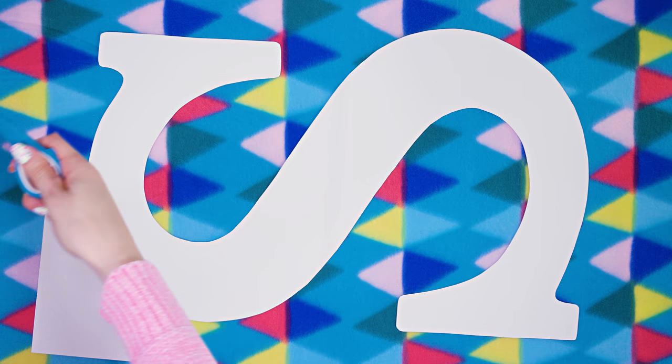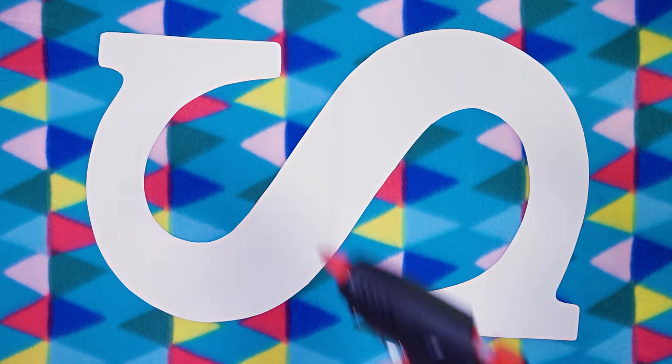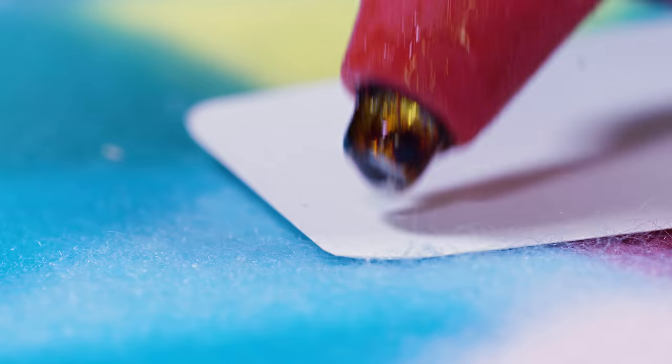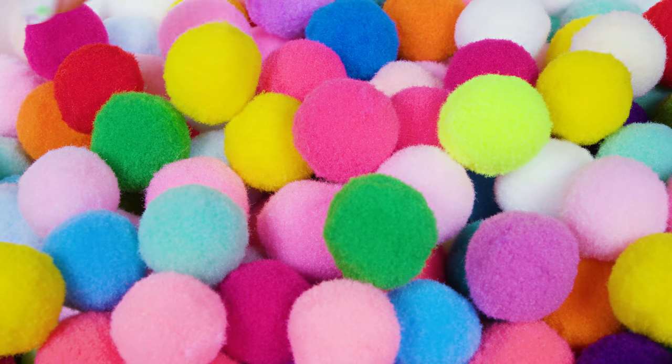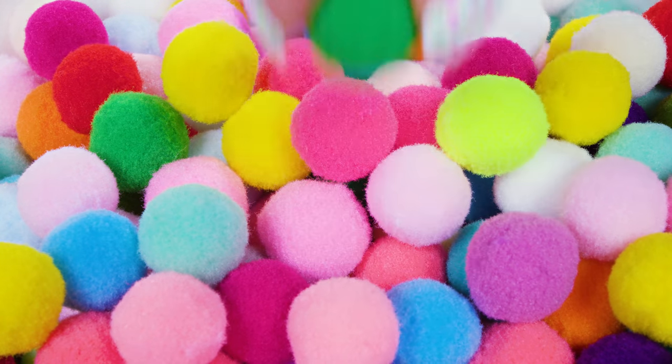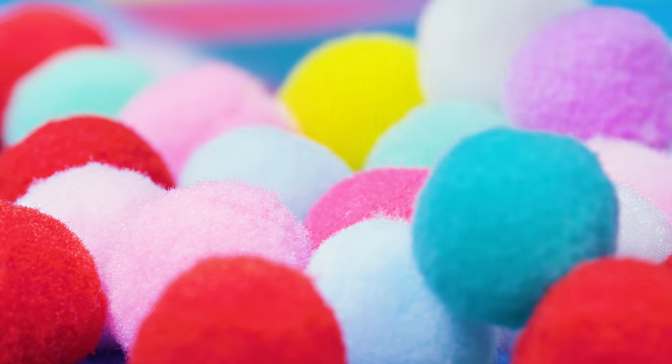Grab a white piece of thicker paper or cardboard and cut out any shape you like — like a heart, a star, or your initials. I cut out a big S for Superman — no, for Sarah. Take a glue gun and apply a little blob of glue on the paper. Choose your first little pom pom — mine is green — and stick it on while the glue is still hot. Continue adding pom poms to your wall masterpiece.